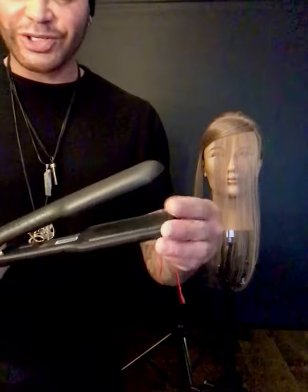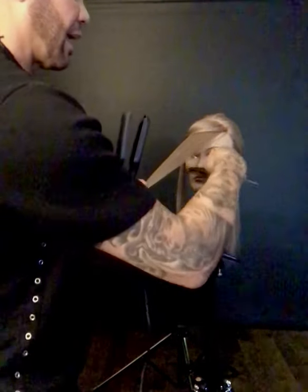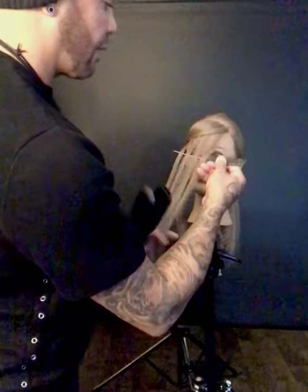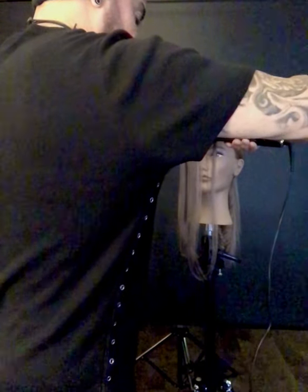This is the GHD crimping iron, and I'm going to give you a really cool trick to use in the salon whether you want to use it for voluminous hair or if you want a nice soft sleek look but with a little bit of texture. What I did was come in and weave as if I was going to do a highlight — come through, come through, like I'm weaving for a thick highlight. Take that hair and I'm going to crimp.